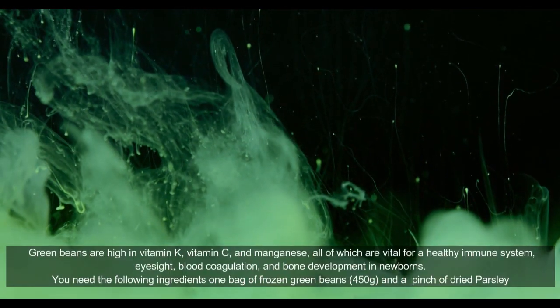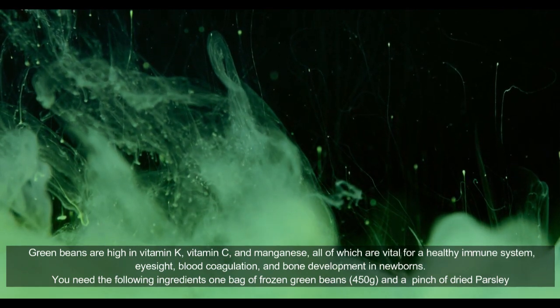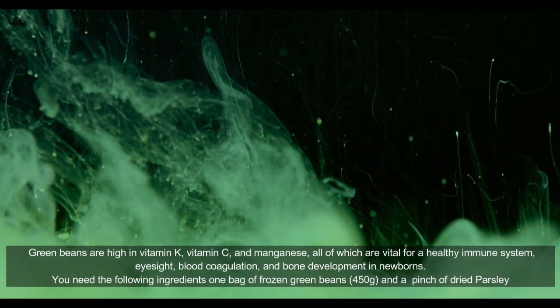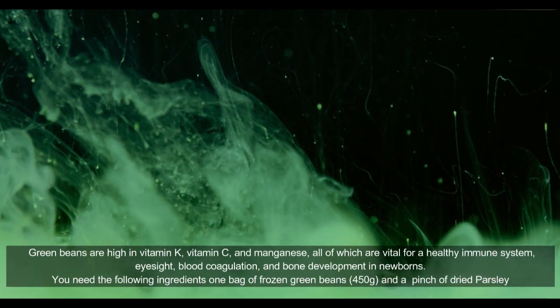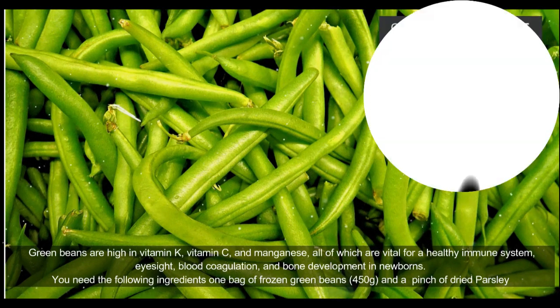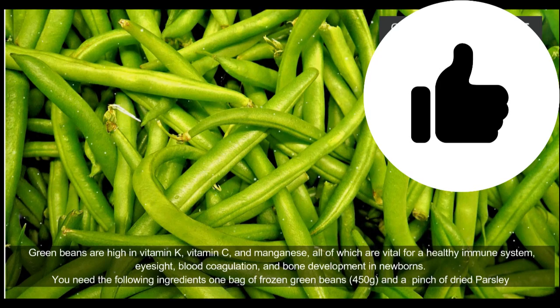Green beans are high in vitamin K, C, and manganese, all of which are vital for a healthy immune system, eyesight, blood coagulation, and bone development in newborns. You need the following ingredients: one bag of frozen green beans, 450 grams, and a pinch of dried parsley.